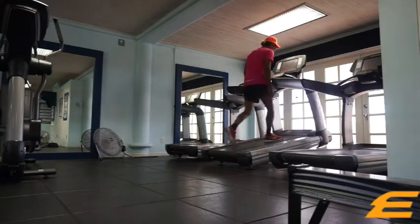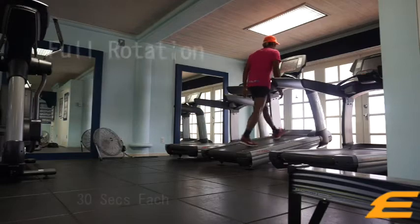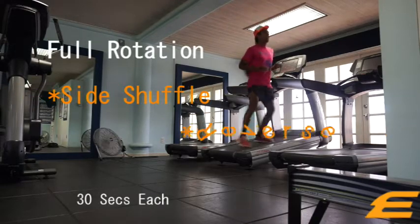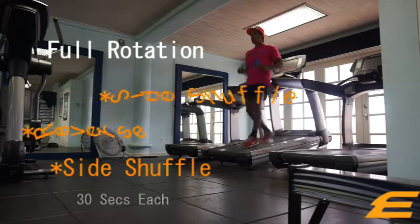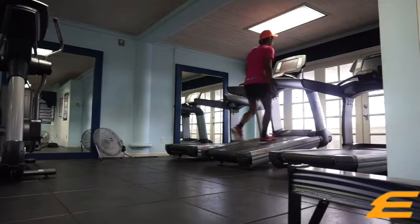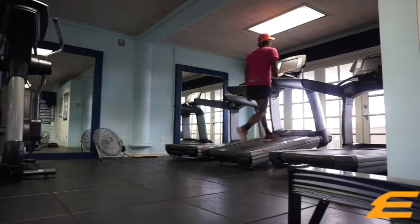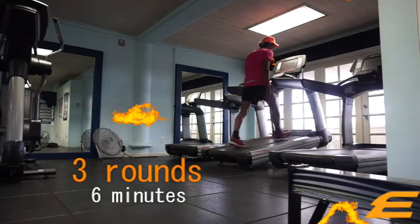From there we're going to switch it up and go into a full rotation. After we're at our 7 minute mark, we're going to go side to side for 30 seconds, then reverse walk or jog for 30 seconds, then turn around to the other side, and complete the rotation by going forward for 30 seconds. So basically it's forward 30, side 30, reverse 30, side 30, and back forward 30 — and you're going to do 3 rounds of that for a total of 6 minutes.